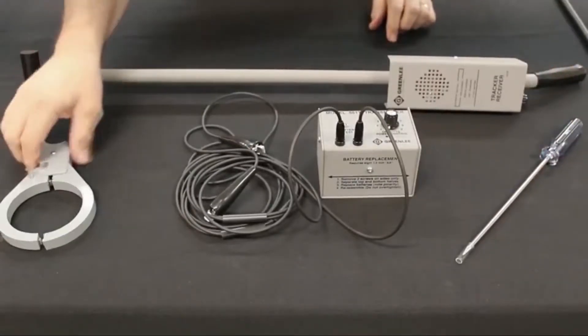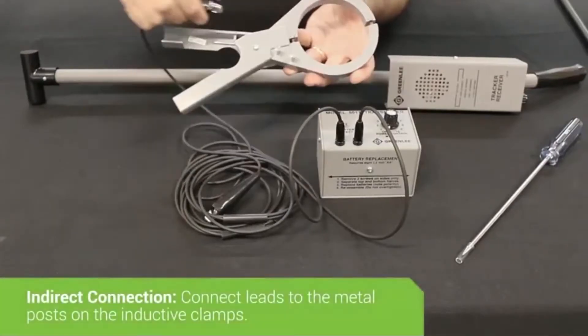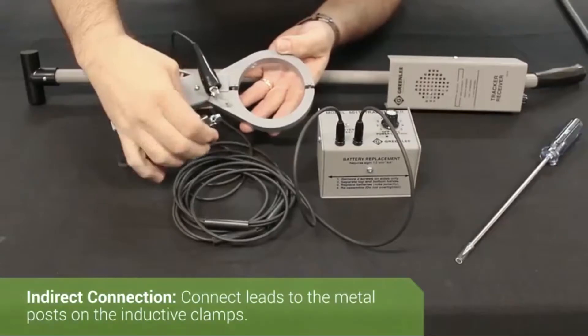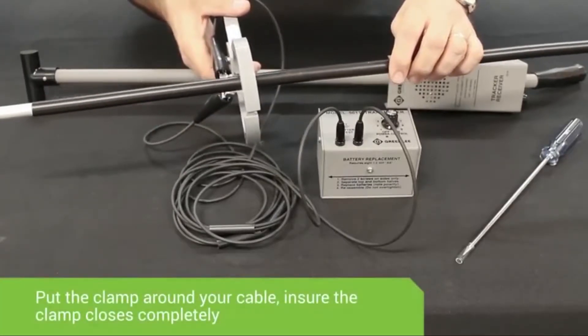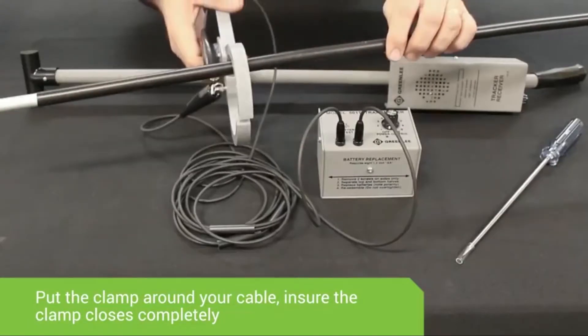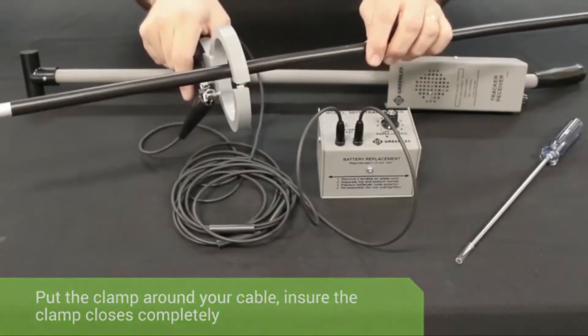The second method of connection is inducing signal onto the cable using the IC1 inductive clamp. Take the CS1 test leads, connect them to the metal posts on the clamp, then put the clamp around whatever cable you're locating, making sure the end of the clamp touches. The signal travels around the outer circle of the clamp and induces onto the cable.